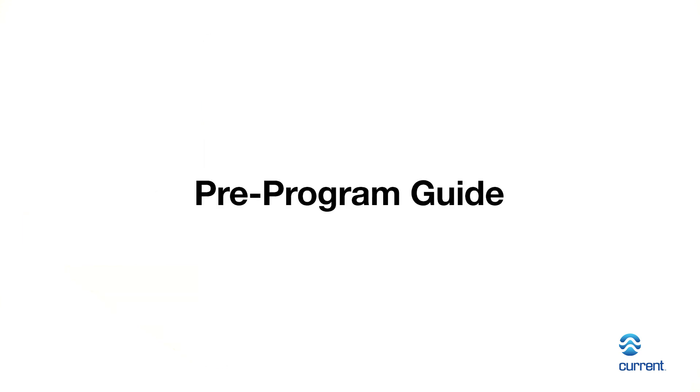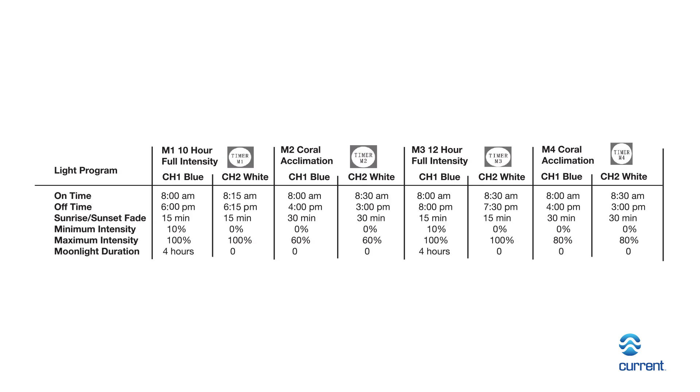The Ramp Timer Pro features four pre-programmed lighting schedules. These schedules are located in memory buttons labeled Timer M1, M2, M3, and M4. Once you select a lighting program, simply press Timer M1, M2, M3, or M4 and the controller will automatically enter into the selected lighting schedule.